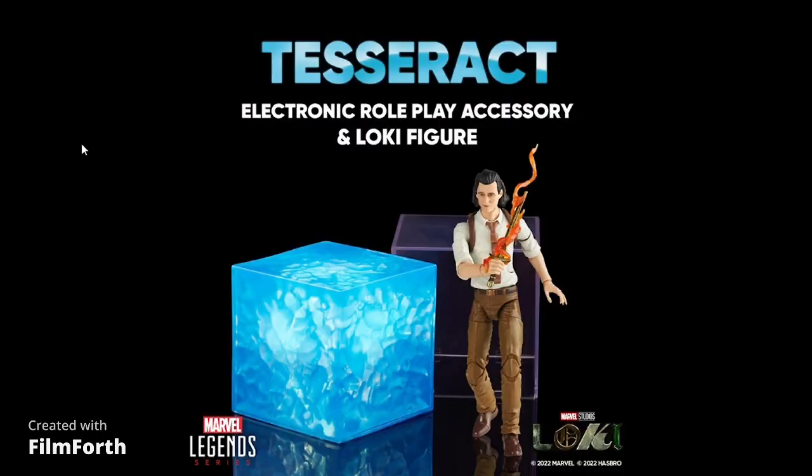Not really sure what they're doing with the Loki and the Tesseract. I watched the Loki show and he only had the Tesseract in the first episode — once he got in the TVA, he found out none of that even mattered because they couldn't even use it. So I don't know why they put these two together. It would have made more sense to have him look how he looked in Infinity War or Avengers on an updated body with the Tesseract. But if you always wanted a Tesseract, here's your chance.